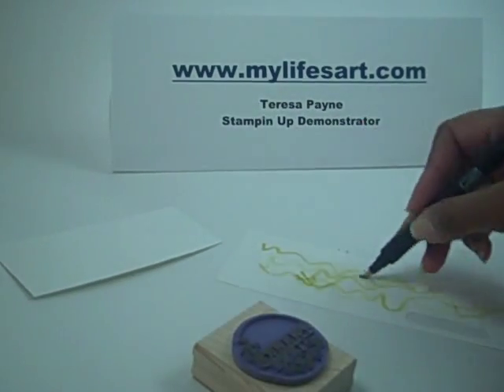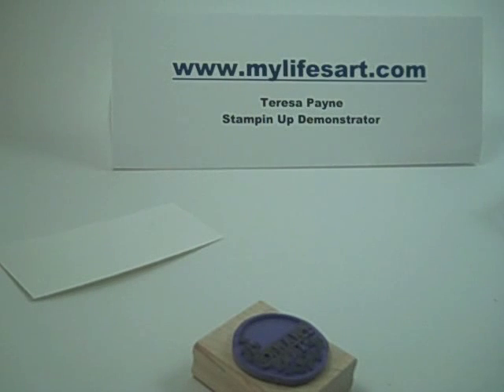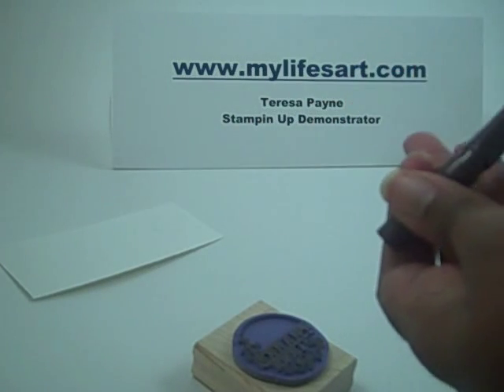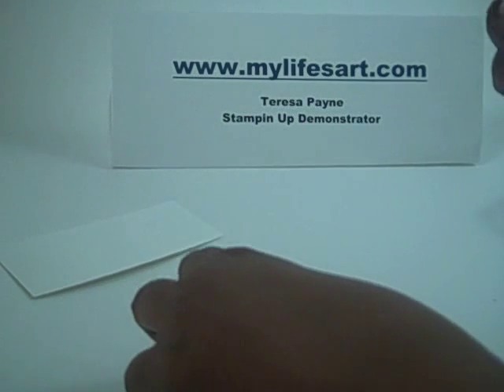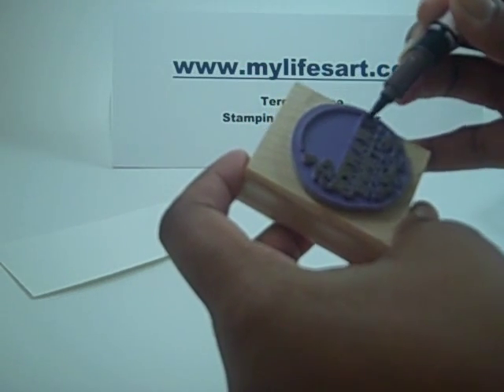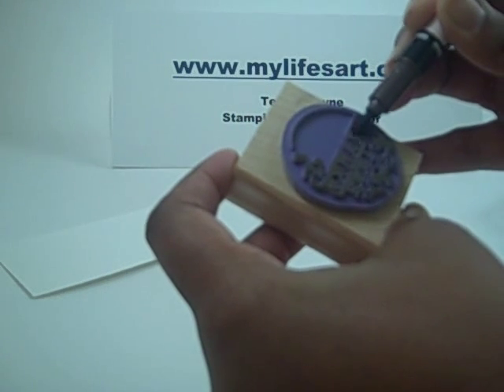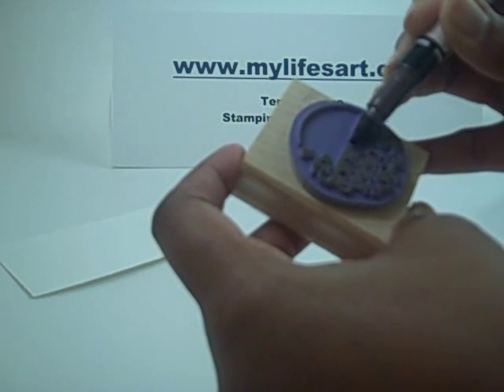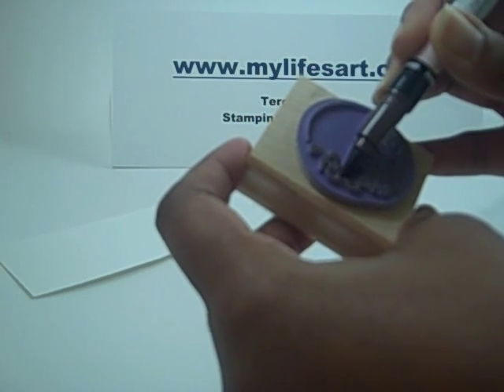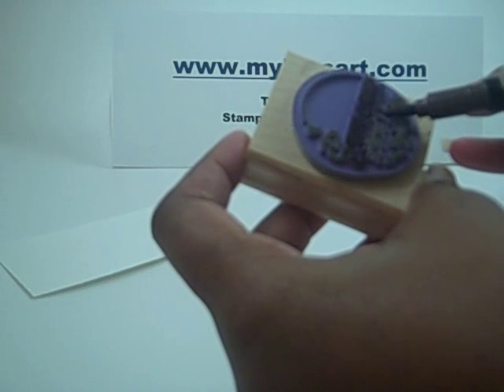Now that I've taken care of that, I'll remove the scrap paper and blender pen. I'm going to come in with Chocolate Chip and use the Y tip, and go over the letters that I just removed the ink from — so 'thanks,' get that all colored in, and then 'a bunch.'